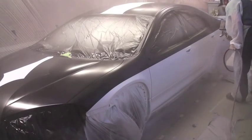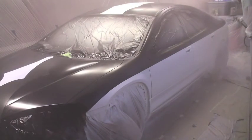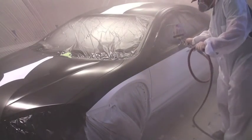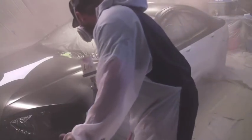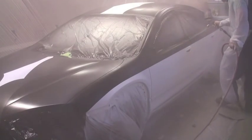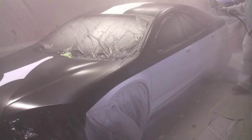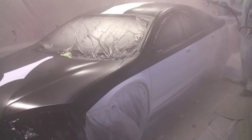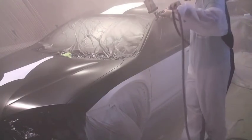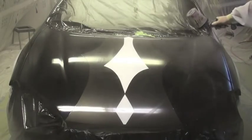Just make sure you have a constant wet edge. If you do it this way it will come out super clean and look really good. I want to concentrate on the other side of the car — concentrate on an even overlap.